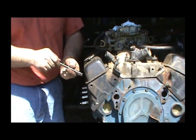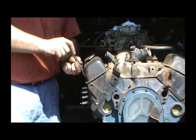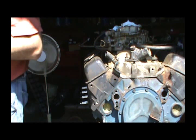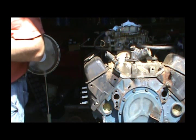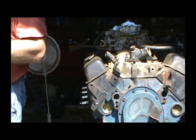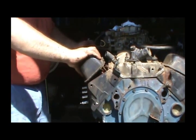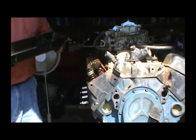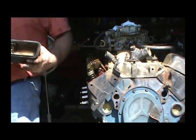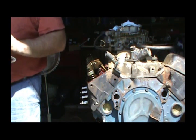I'm not going to be saving these valve covers. I'm not going to be saving that timing cover either. Got a pretty nice little dress-up kit for it. These are actually aftermarket valve cover bolts — that's pretty nice.